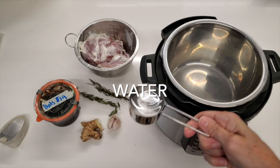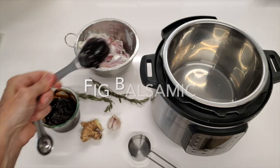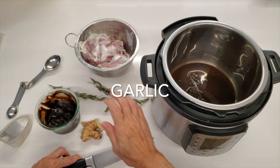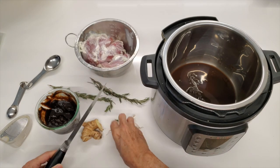The first thing we're going to do is place in our Instapot a quarter cup of water and our fig balsamic — this is a thick fig balsamic that I'm going to teach you how to make soon.